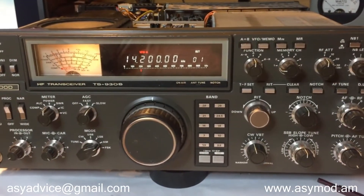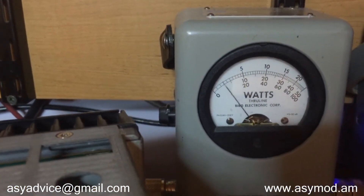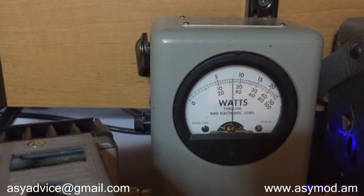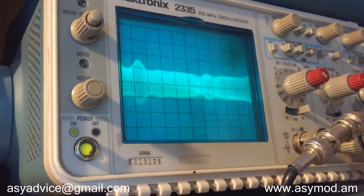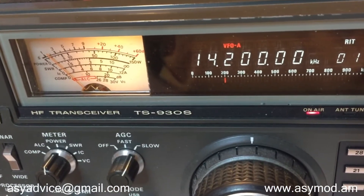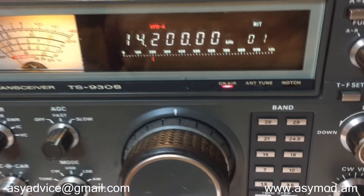Now we're on the 20-meter band, 14.200 — we'll go ahead and transmit. As you can see, we have our 2-watt dead key, about 19 to 20 watts PEP on the meter. On the modulation envelope we're doing about 250, almost 300% modulation on the positive peaks. So there you have it — hi-fi audio on 14.200. That's what it sounds like.